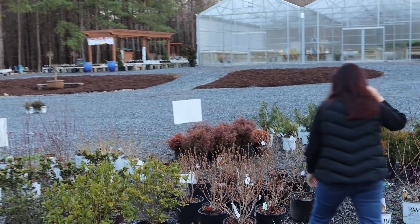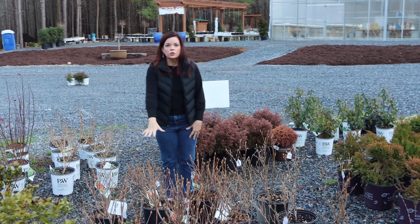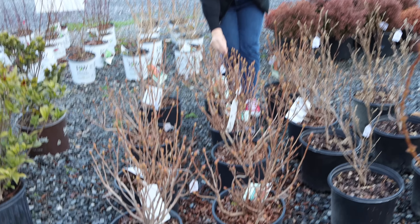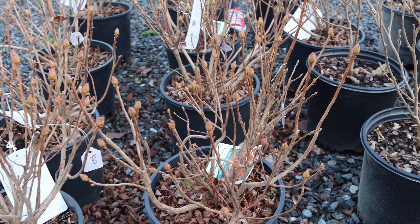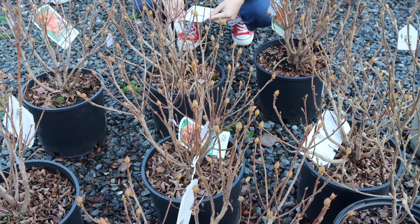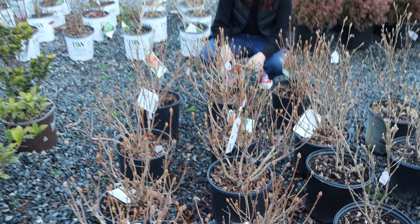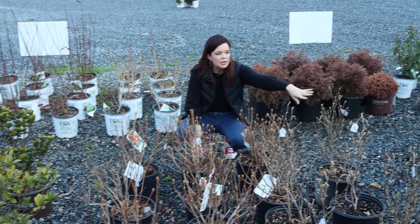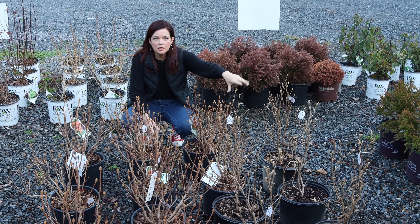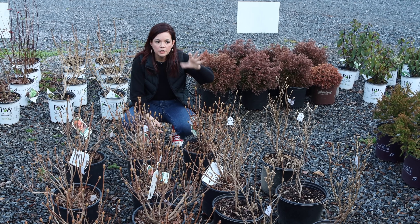We've also got the Gibraltar — a native deciduous azalea — and you can tell it's about to be covered in flowers with tons of buds on it. Gibraltar is going to be Clemson orange, absolutely spectacular. It's 6 to 7 feet tall, 3 to 4 feet wide, part shade to full sun. And right here is the Mount Airy Fothergilla — a native plant that gives you beautiful spring flowers. If you're looking for something unique and different for your garden, these would be great options.